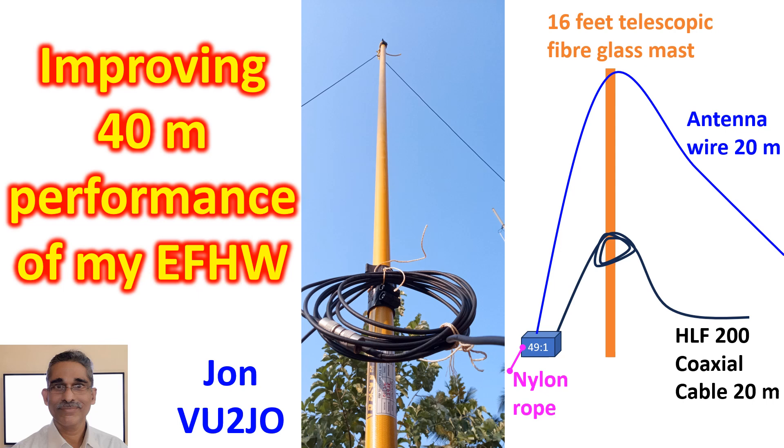Lowering of the balun gave me the option of removing most of the zigzag orientation of the antenna wire. Now it is almost an asymmetric inverted V configuration, mounted on a 16-feet non-conducting pole fixed to my balcony, with a total height from ground of about 26 feet.